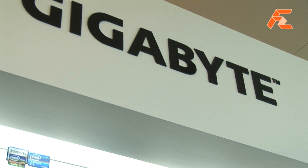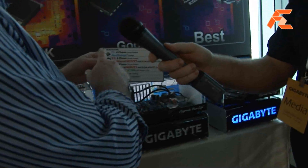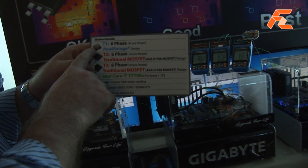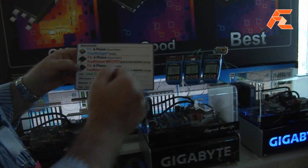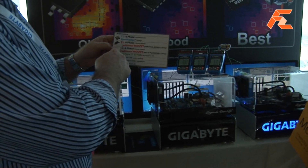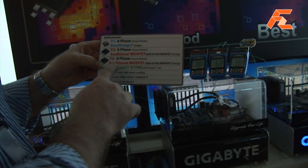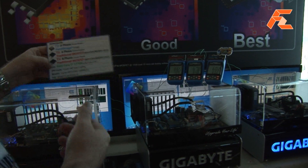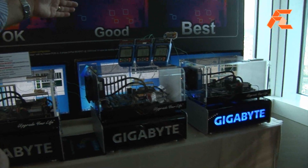In this demo we're comparing three different power phase designs. On the right-hand side we have the new six-phase power stage that Gigabyte is using, and you'll see that one runs a lot cooler. In the middle we have a six-phase using traditional DPAC MOSFETs, and on the left-hand side we have an eight-phase also running DPAC. So you can see the temperature differences — the DPACs are running at 86 to 87 degrees C.